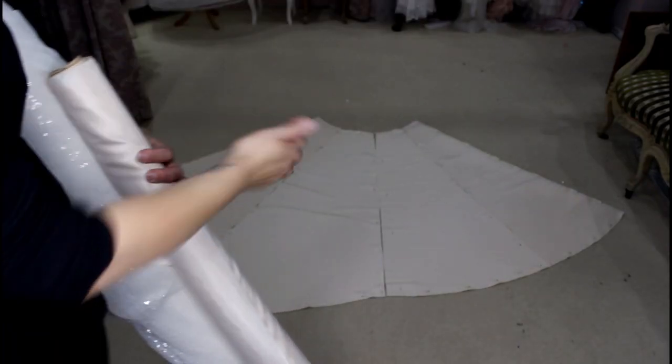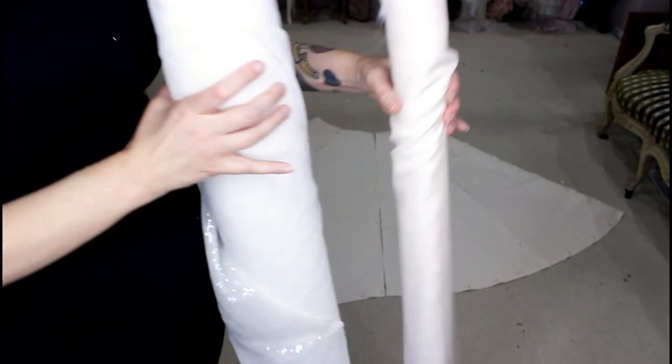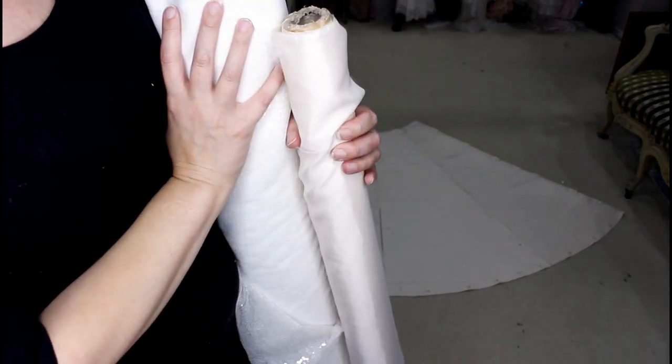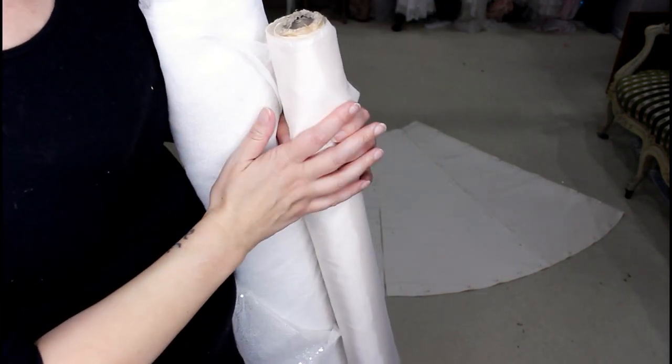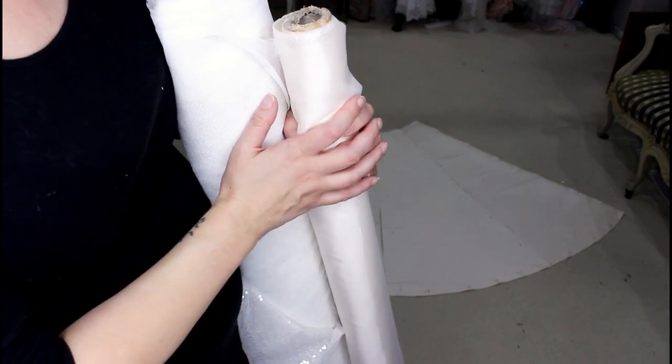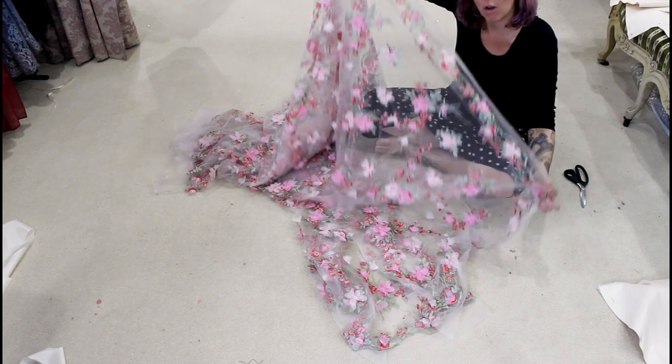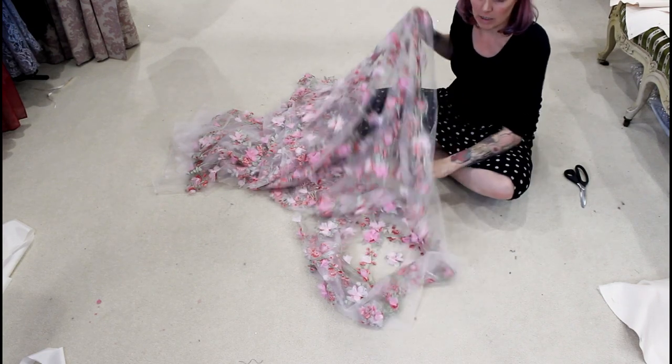Next I'm going to use these pieces as my pattern pieces to cut my lining and my sequin layers. They're going to be exactly the same size and shape, so I'm going to cut, sew, and press each layer. Next I'm going to cut the scalloped edges off both edges of the tulle ready to sew back onto the hem later.